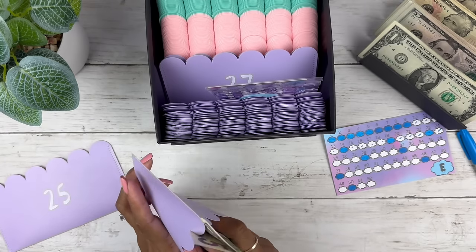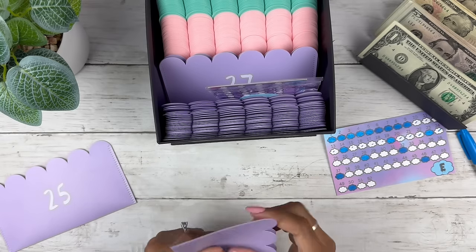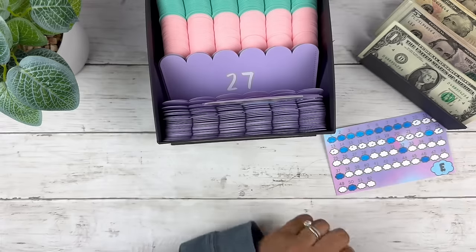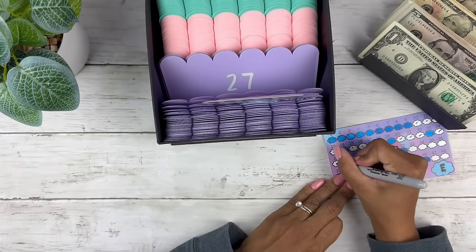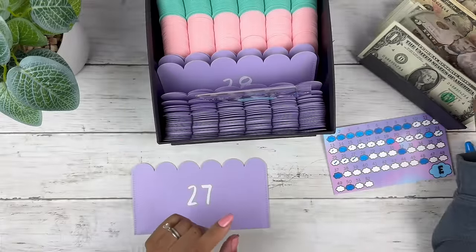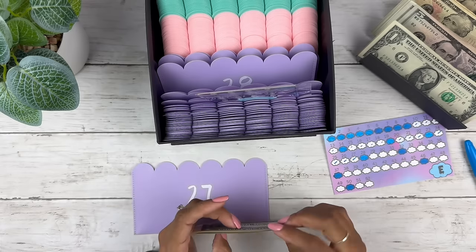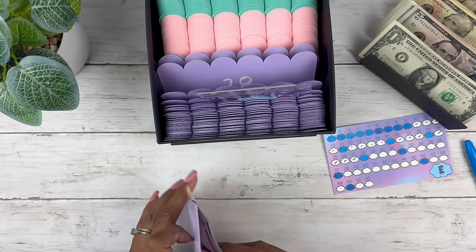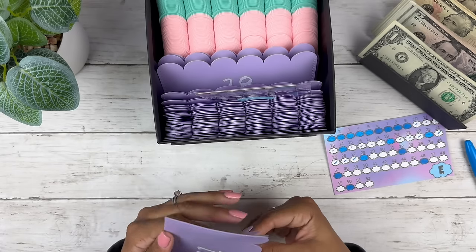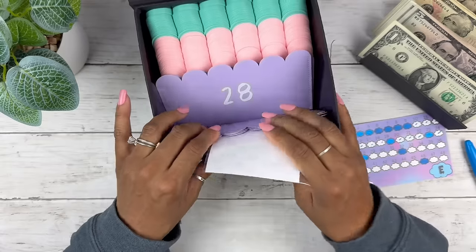Normally with this challenge people stuff the actual number that's on the front, and that's how I usually do it. But this is the first time I decided to stuff it a different way — it keeps it fun and who doesn't want that? We're going to do 27 as well. This challenge is gorgeous.